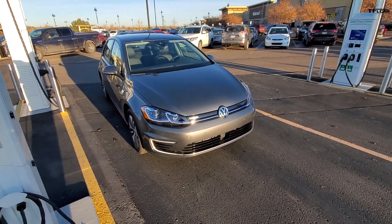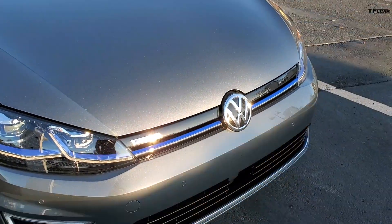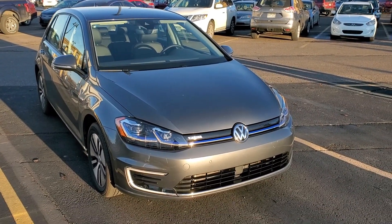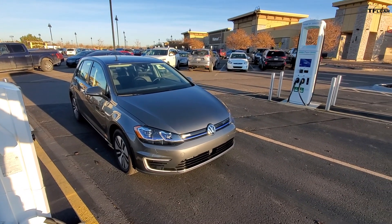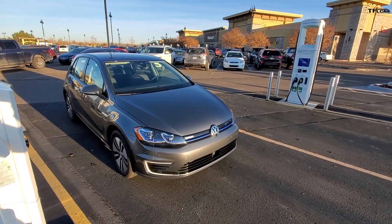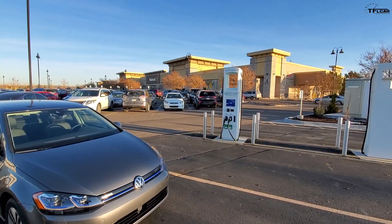These stations are largely here because of Volkswagen. If you recall back in 2015, Volkswagen had quite the scandal — the Dieselgate scandal — and as a result, Volkswagen agreed to pay two billion dollars towards electrification and clean energy for automobiles. This is one of the ways they've done that, through these new charging stations called Electrify America.